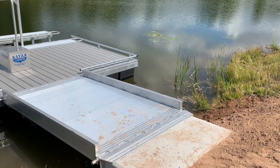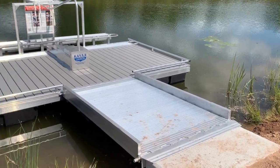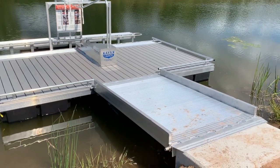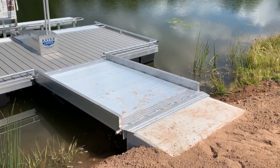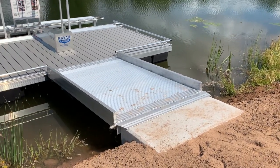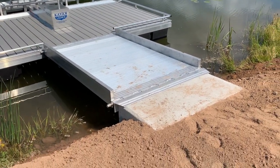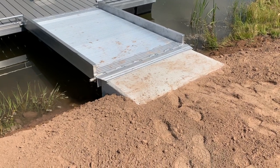I'd like to talk a little bit about one of our newest product offerings, which is our BoardSafe Adaptive Kayak Launch in a Box. I know that might sound a little bit corny, but let me explain what that means and how it could be of great value to you and your community. We get asked a lot about the installation, and part of that installation is the concrete bulkhead, which you see here in the video.